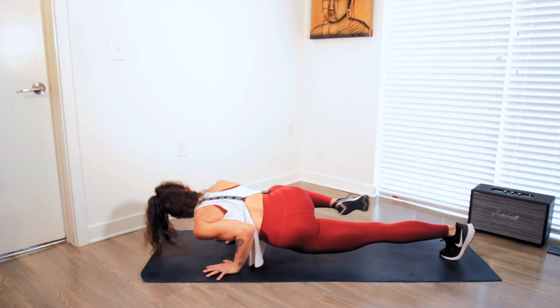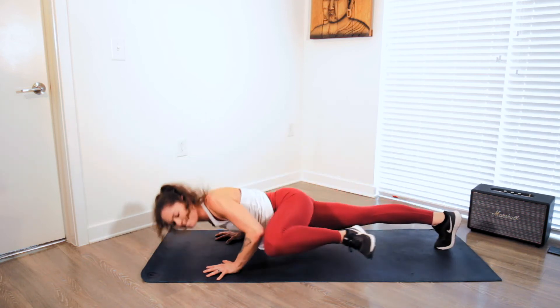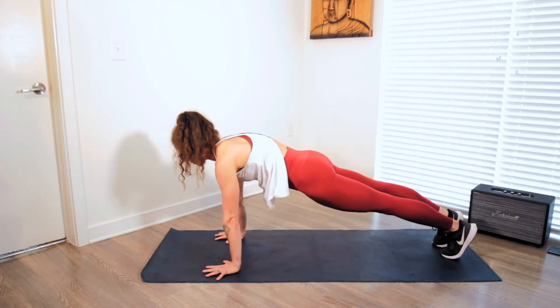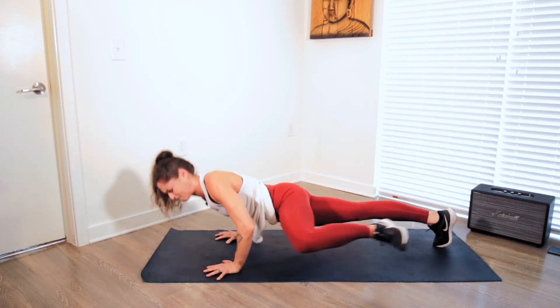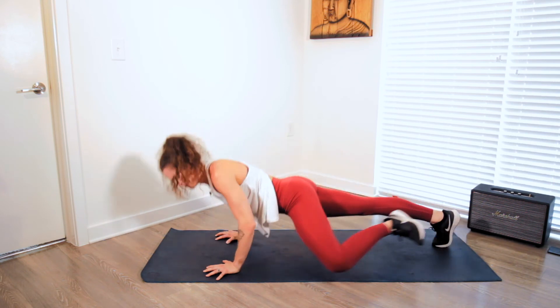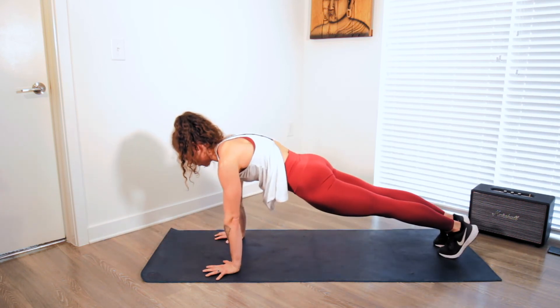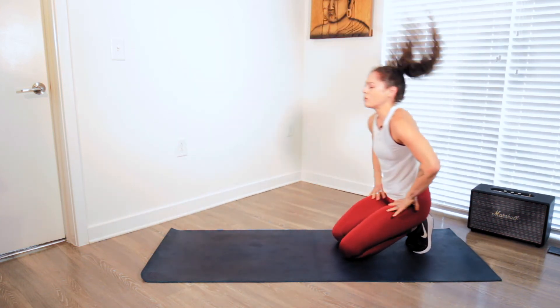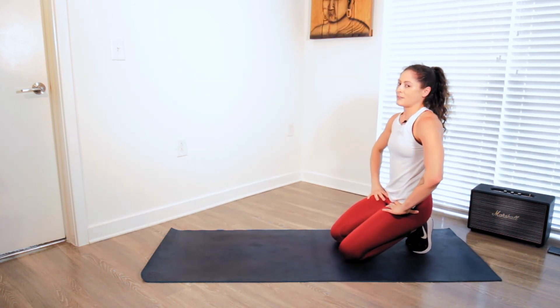Squeeze the oblique, knee pulls in. Counting through reps: four, five — you're trying to push with your back — seven, eight, nine, ten. 20 down, 10 left to go.